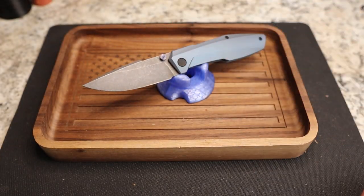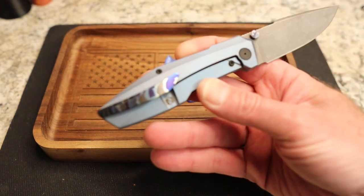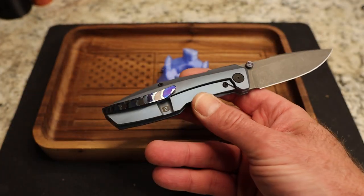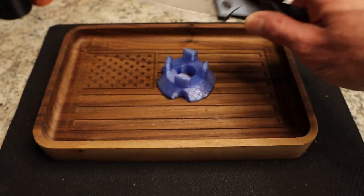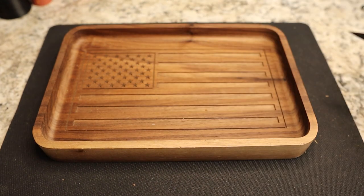Overall length is 7.73 inches, blade length 3.3 inches, handle thickness 0.49 inches, and weight is 3.8 ounces — all of those are really nice numbers. The accents look like they were selling for $180 separately, so it gets pretty expensive when you swap this stuff out, but man, it is absolutely worth it. It is absolutely beautiful.